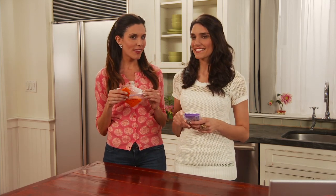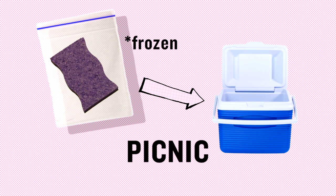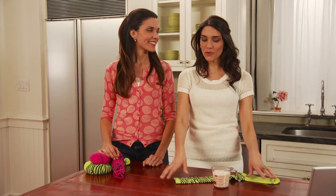Another good idea for this too is taking it on a picnic in a cooler. This will keep all of your items cold, and then once they start to melt you can use them to clean up messes or wipe off those dirty hands.